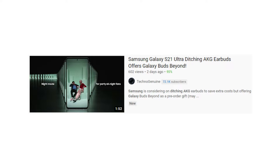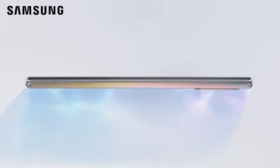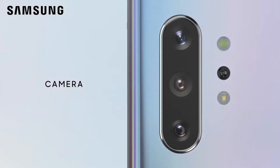Hey guys, this is Eknyu Junwen. On my previous video, I shared the news about Samsung focusing on a new 2F sensor and whether it will come to Galaxy S21 or not. Ice Universe on Twitter, known for sharing accurate leaks, has confirmed that Galaxy S21 will not have a 2F sensor, rather a laser focus.